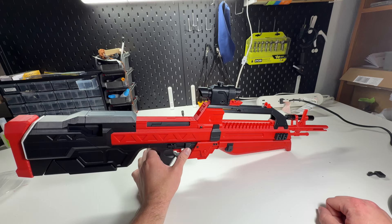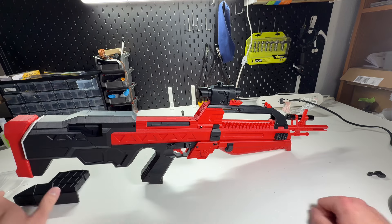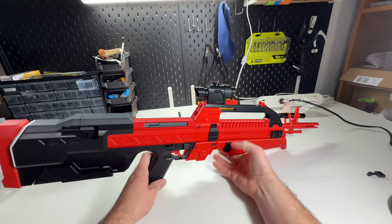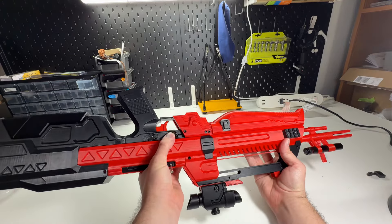The magazine release works, and it's ambidextrous. It makes the loudest sound ever. And it's also ambidextrous, so it works on this side too.